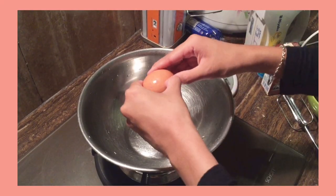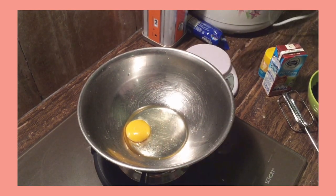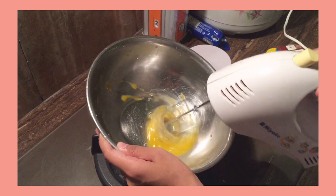Put the egg in its place, then mix it for a while. If you don't have a mixer, you can also use a fork.